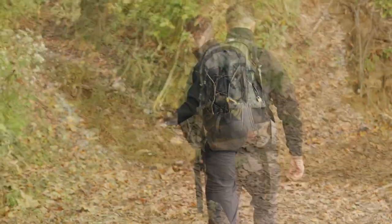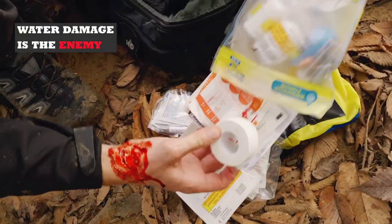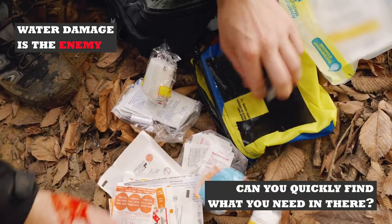When hiking in the backcountry, the elements can be unforgiving. Accidents happen in a flash, so you need to be prepared. Water damage is the enemy to your emergency supplies, but so are disorganized first aid kits.